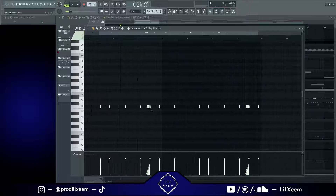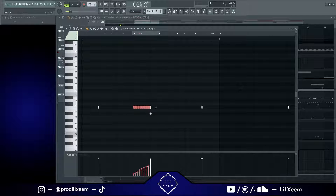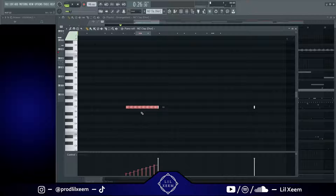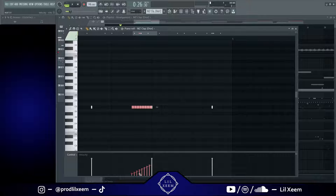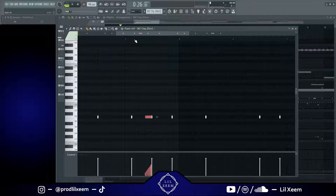Right here I have this roll going on. It's kind of like the same way you do a hi-hat roll but this is with the clap. You can see down here the velocities rising up so it sounds like it's rolling into the next clap. This is what that sounds like.